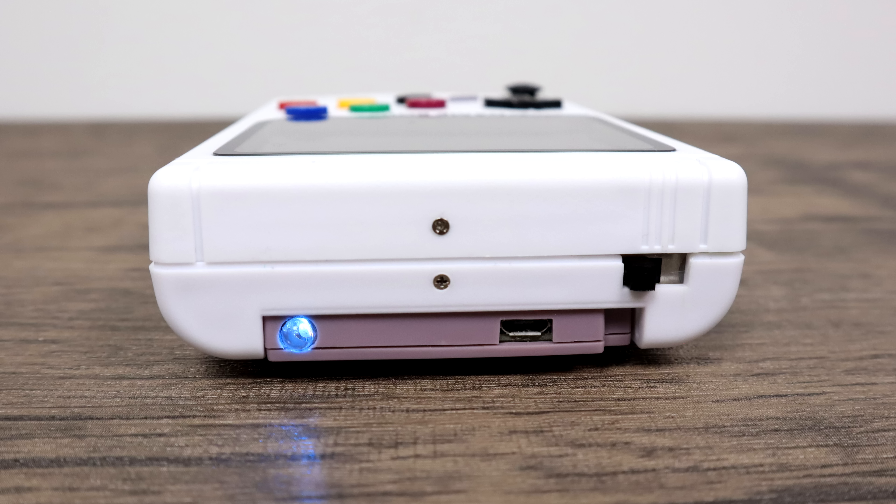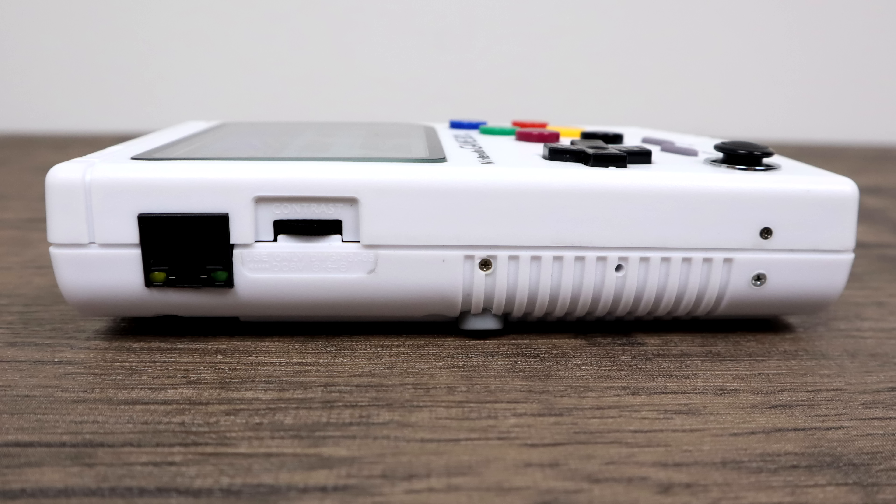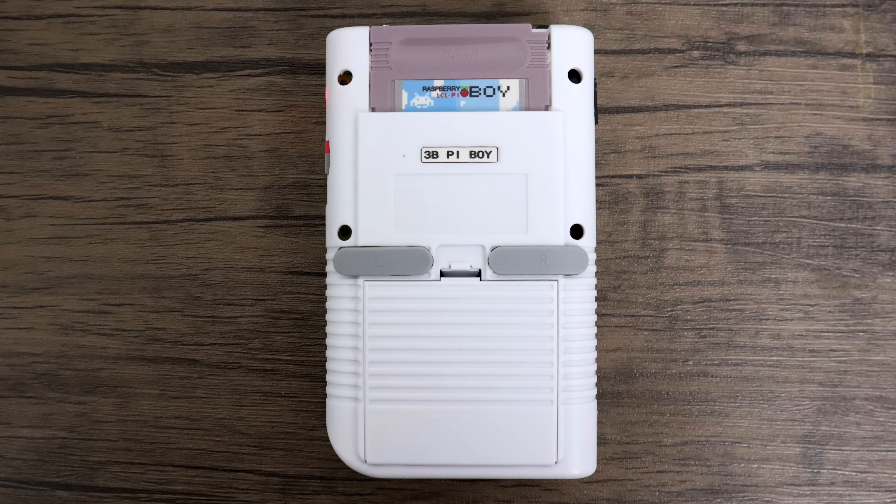The battery indicator has several levels: blue is full, green is 80%, green-red is 50%, red is 30%, and flashing is 10%. This unit has a 7,000mAh battery, which should be good for three to five hours of gameplay. On the left-hand side we have a full Ethernet port — because there is a Raspberry Pi 3 inside — and we also have a rocker for brightness control on the IPS display. Around back we have our trigger buttons, L and R.